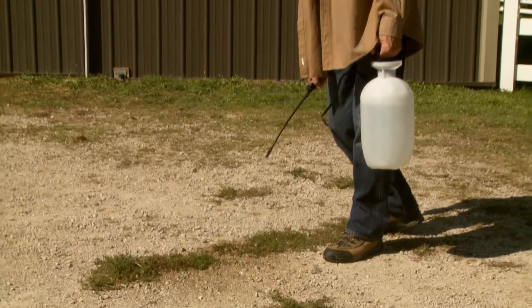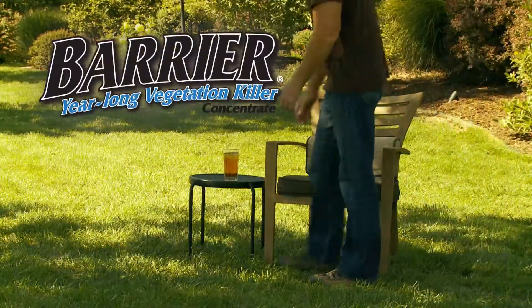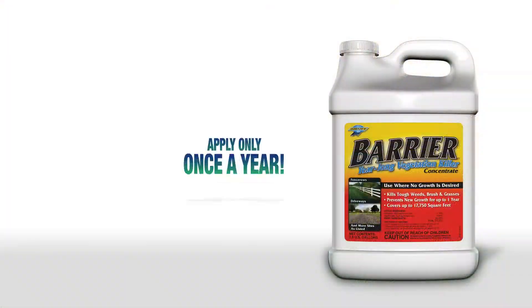Retreating weeds and grasses over and over can take a lot of time and money. You'll save time and money with Barrier year-long vegetation killer concentrate. It's so effective you only have to apply it once a year.